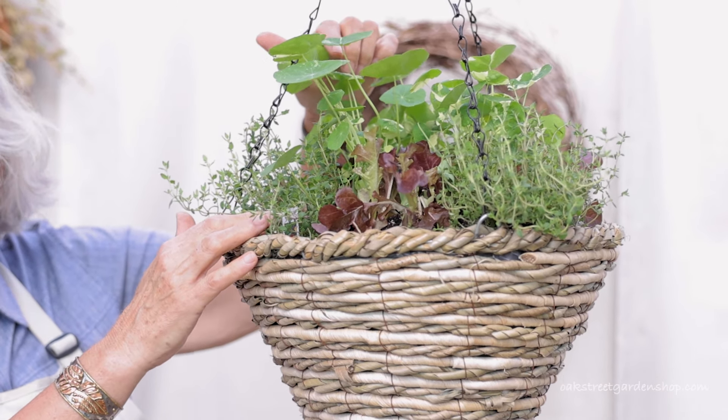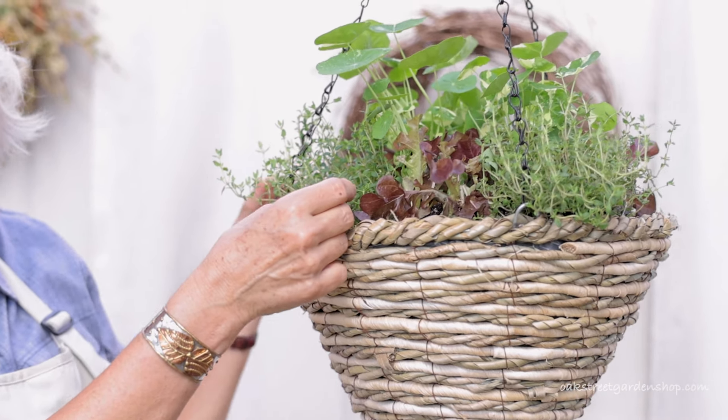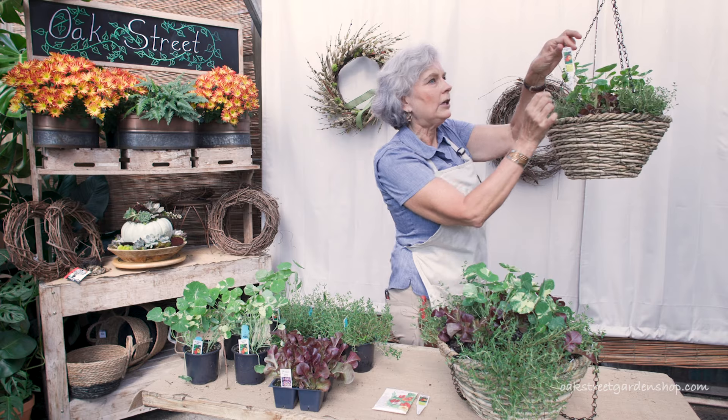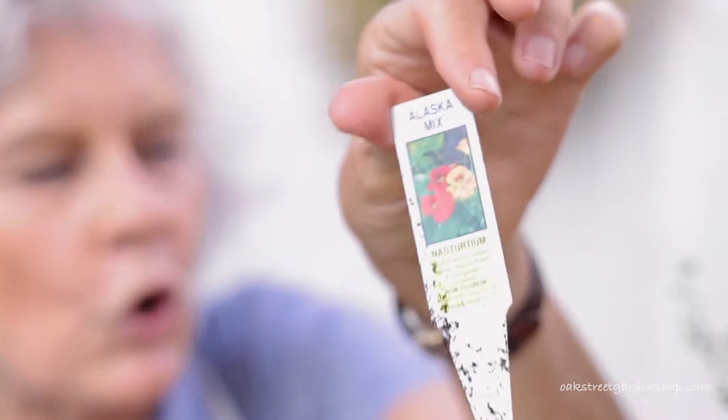Did you know nasturtiums are edible, that you can eat them? You can put these leaves in a salad — they taste peppery, they're real peppery — and the blooms. I'm going to focus in on this tag; you see the colors on those blooms, they're beautiful, so pretty.